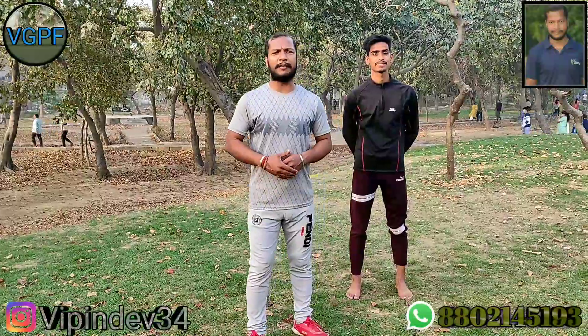Hello friends, I am Vipindey, Vibak Tidaken, Pramukh Gajir, Vibak Shraddha Parivar. Today I am going to tell you about Konasan.